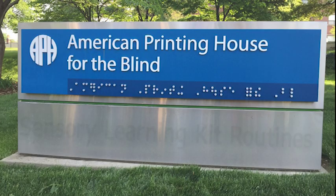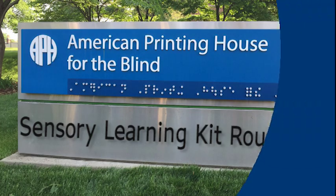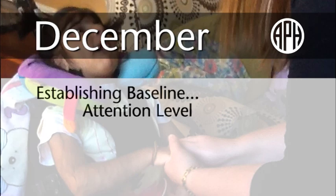American Printing House for the Blind. Sensory Learning Kit Routines. Arna and Ms. Mallory. December. Establishing Baseline.